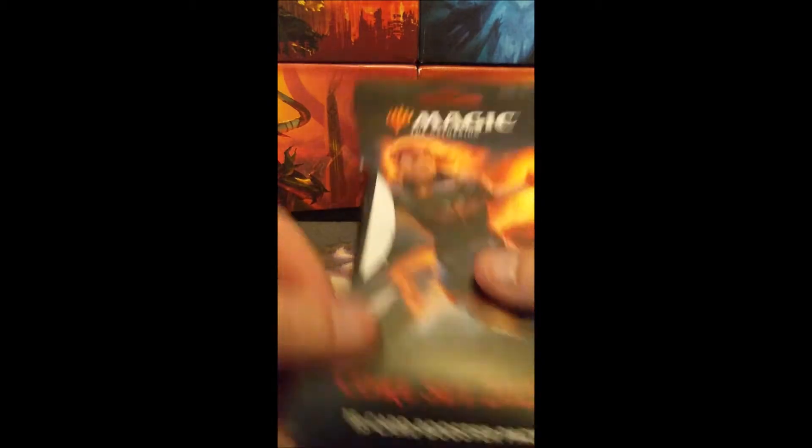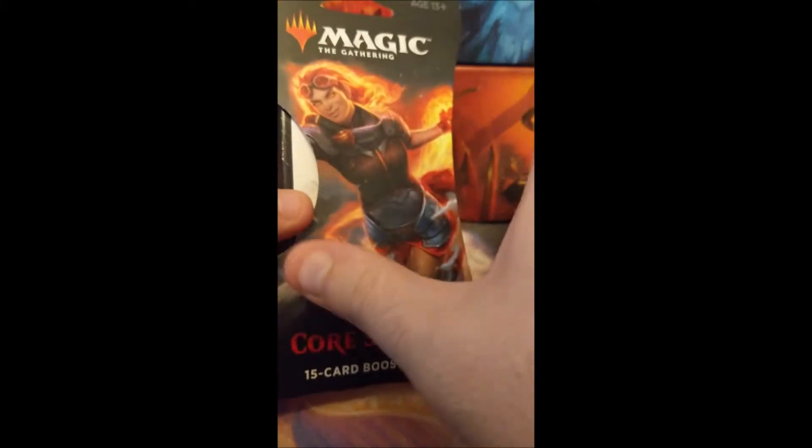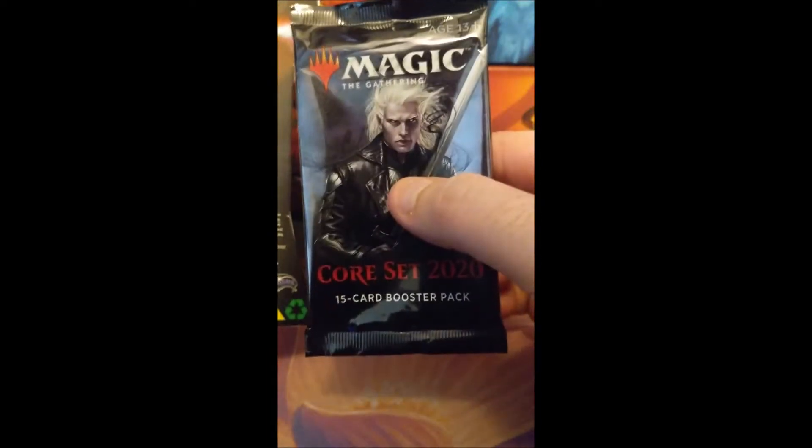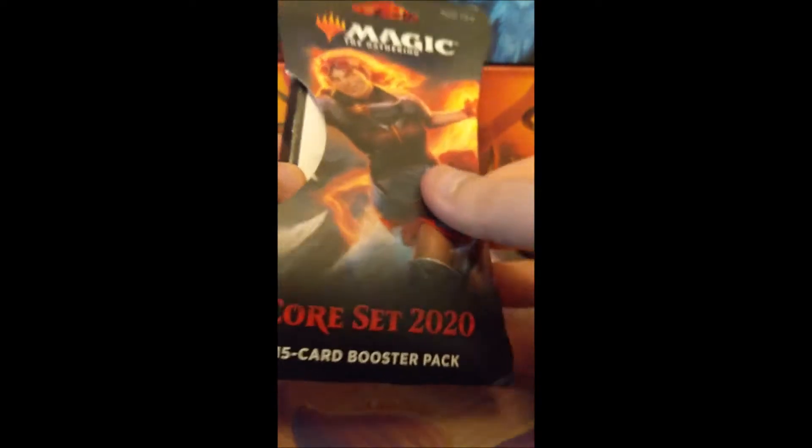So what has been happening is these have been intact as far as I can tell. What we think has been happening, because these packs have been tampered with, is that someone has been carefully separating this section here, then re-gluing it. Then what they're doing is pulling the pack out, tampering with the pack, putting it back, and re-gluing it.